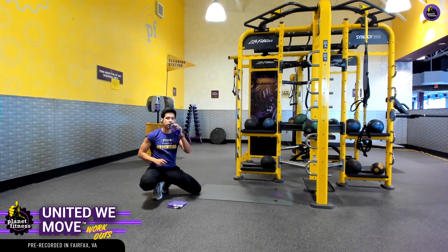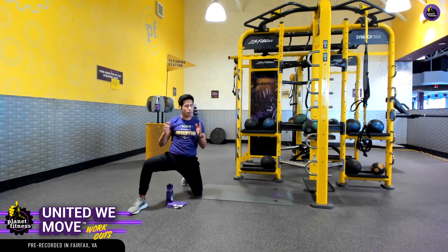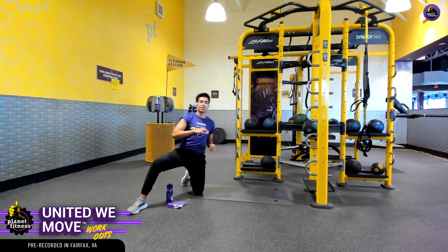We've got one more set — we're so close. Let's push on strong. Keep challenging ourselves. As you can see, I snuck in a quick little water break, because after all, this is our workout. Please remember to take water breaks when you need to.